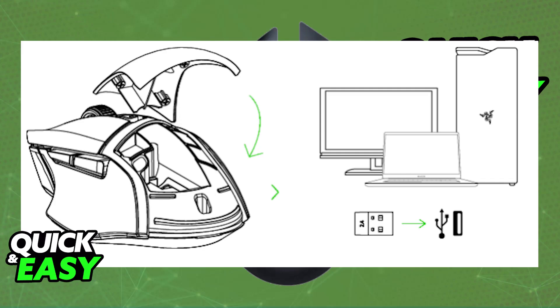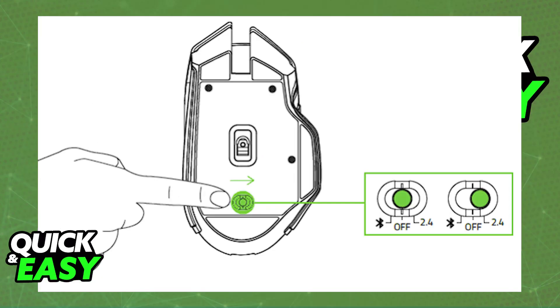With this done, at the bottom of the mouse you will be able to find a slider. All that you have to do is set it to 2.4GHz mode — you will be able to shift it to the right. As soon as it is in 2.4GHz, the status indicator will start blinking rapidly.